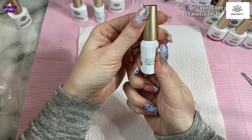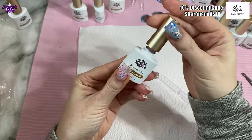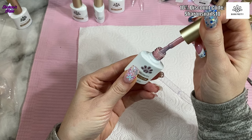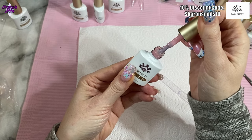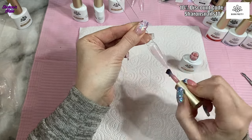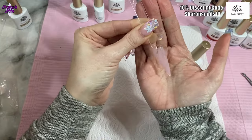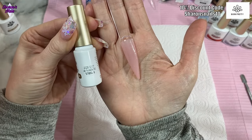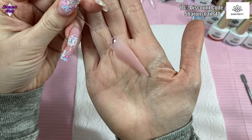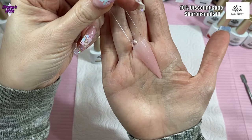The first jelly nude is JN53. It's quite a bit thicker than I expected and it's got some shimmer in it. With two coats on, it's really similar to Madame Glam's 'Daydream' and I really like that.